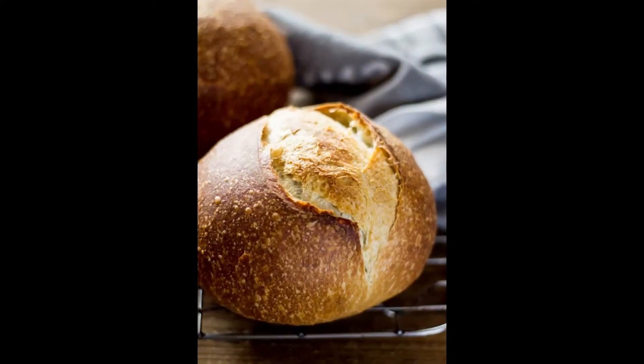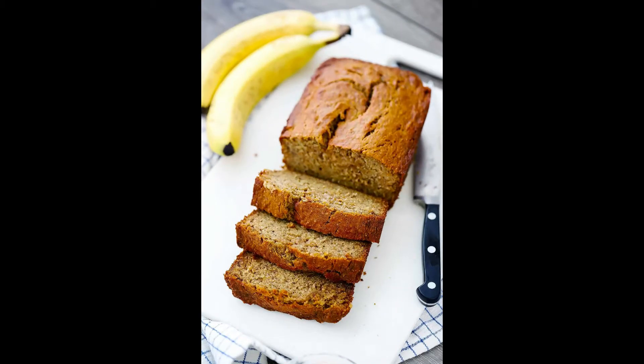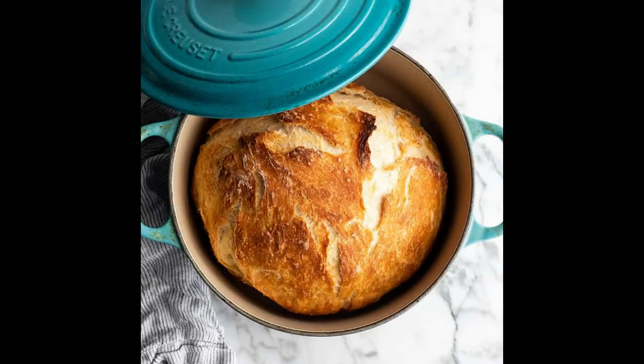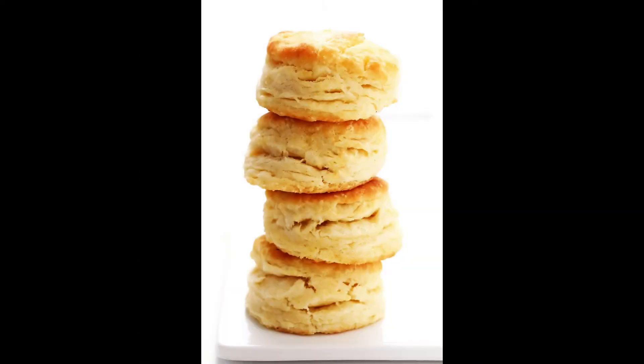So what can you expect? Learn how to make bread using yeast such as sourdough or French bread, bread without any yeast such as a quick bread like banana or blueberry, no knead bread, yeasted bread in a Dutch oven, biscuits and baguettes.